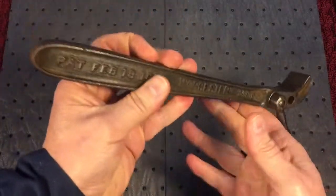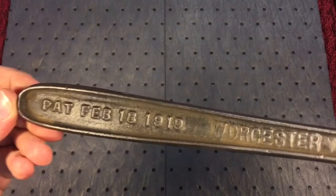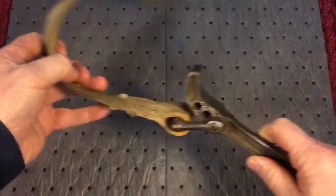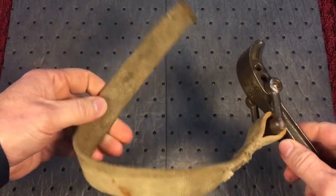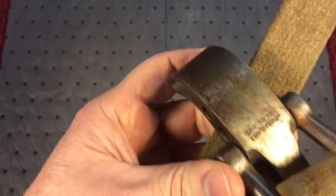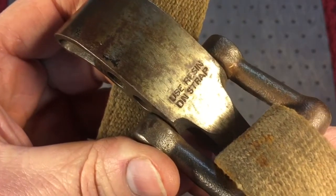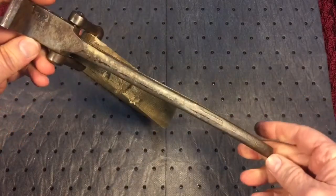What's nice about this strap wrench is it was patented on February 18th, 1919, in Worcester, Massachusetts. These strap wrenches — there were thousands of them made and they're still around by the hundreds; you can find them anywhere. The problem with these cotton straps, compared to the rubber strap wrenches, is they tend to slip a little bit. That's why, if you notice on here, it says 'use resin on strap' — they wanted you to impregnate the strap with resin to help it grip.